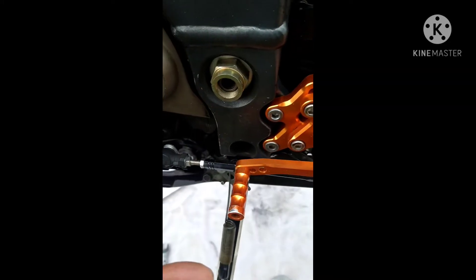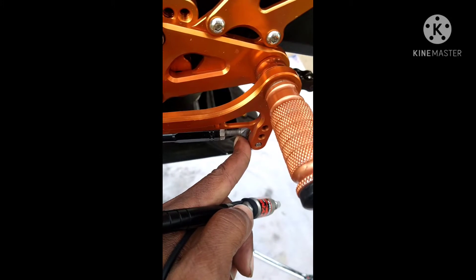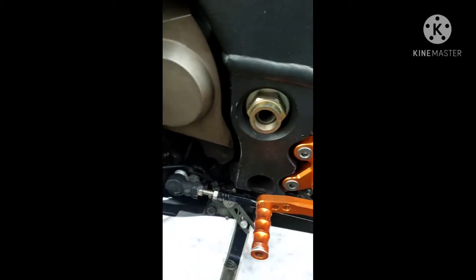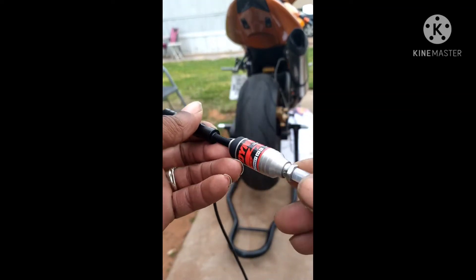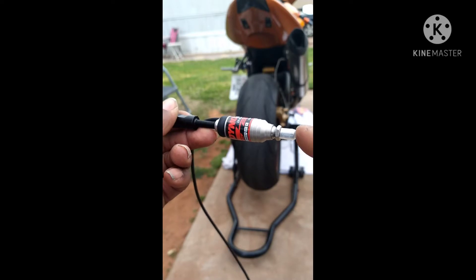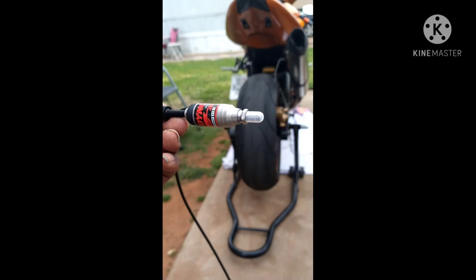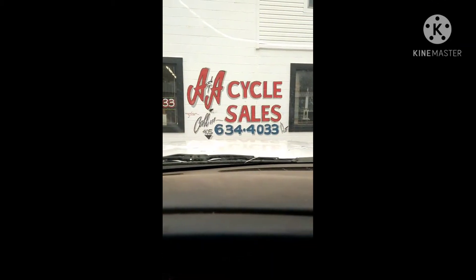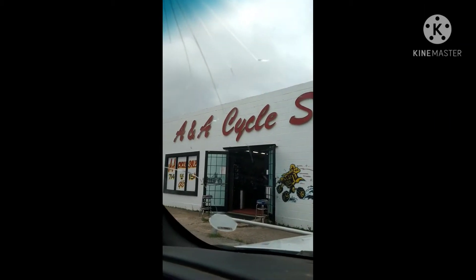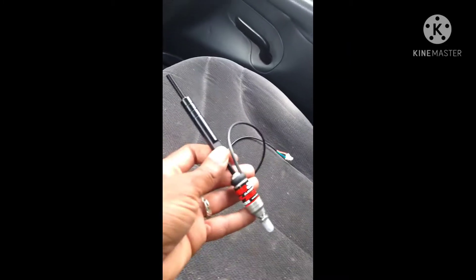I gotta get a female connector instead of a male. Let me take this off and see what I can do. I'm headed down to A&A Auto Sales so I can get a female connector to go on there. Right now I got a male trying to hook up to a male — it won't work. The good old folks down here at A&A Auto Sales always make it happen for me, so let's see if we can get this part and be on our way.